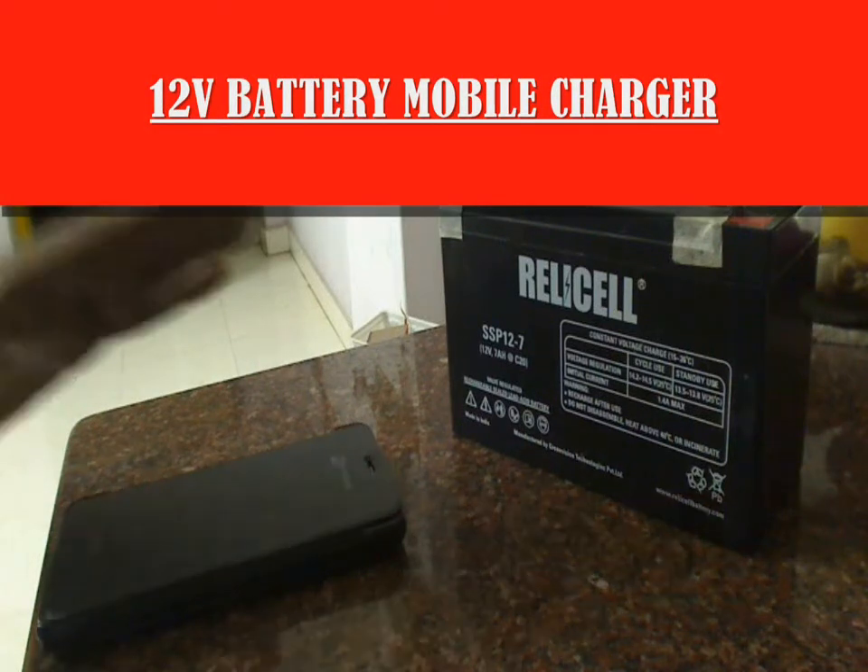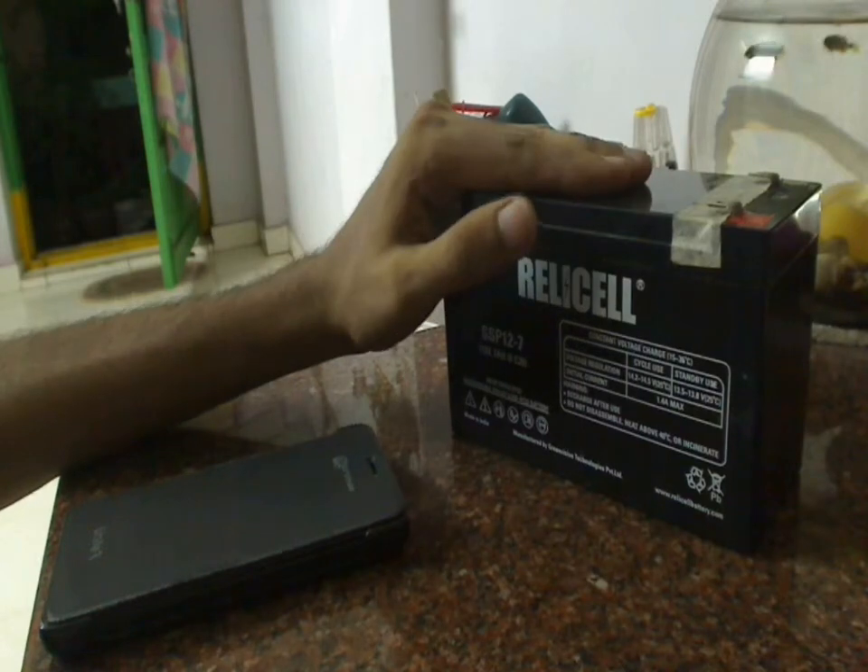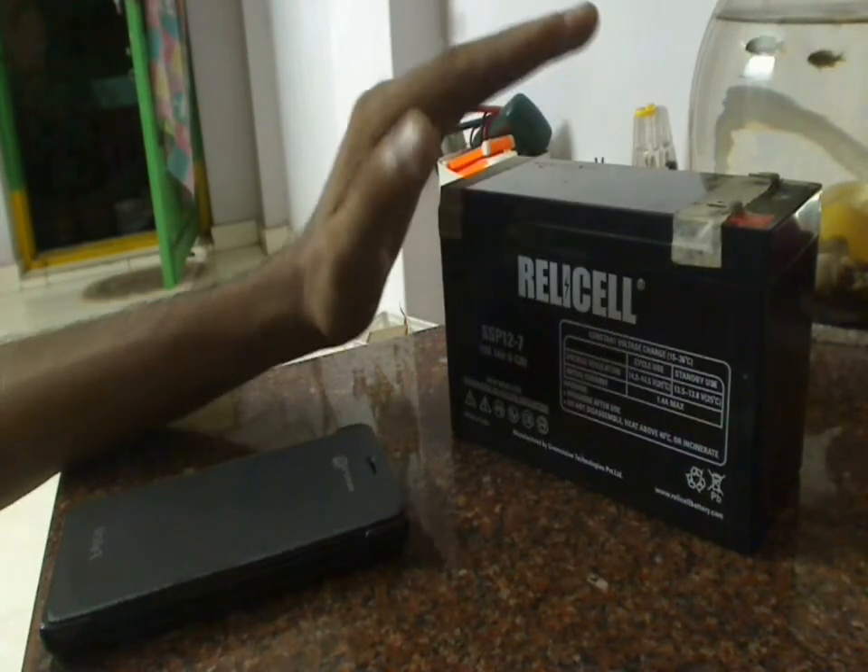Today in One Minute Projects, we are going to charge a mobile using a 12V battery. This battery can be from an automobile, a UPS battery, or any other 12V battery.